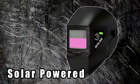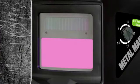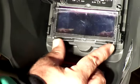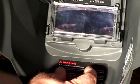The solar panel on the front of the helmet charges the lens, and the auto-on feature means this helmet is always ready for your next weld. This helmet also accepts a standard 2 x 4.25 inch magnifying lens to help with seeing the weld even better.